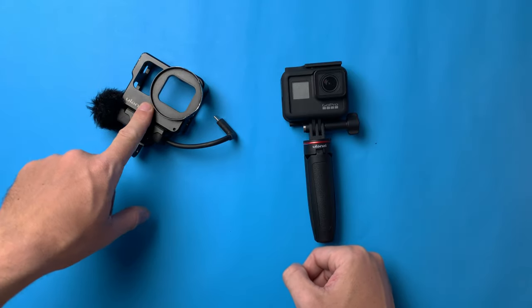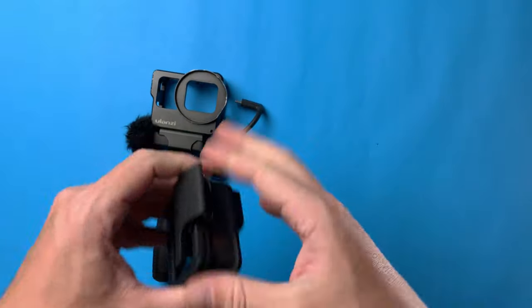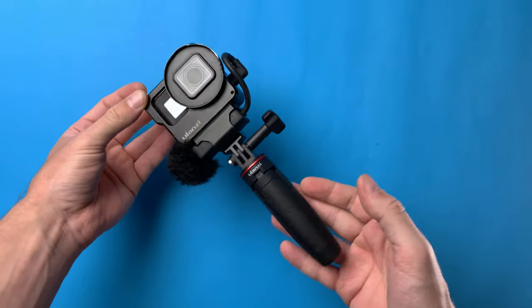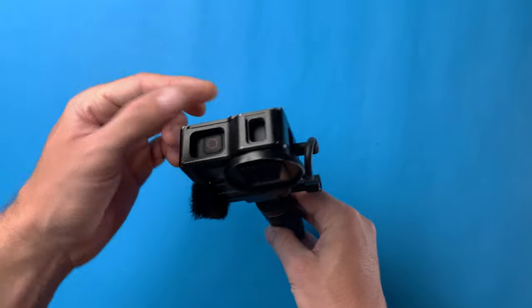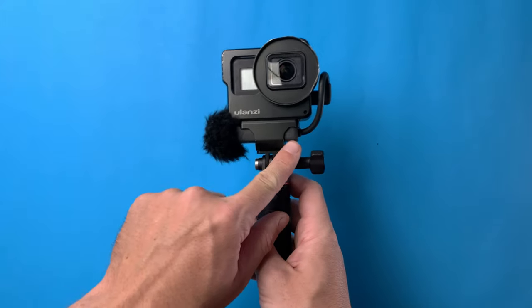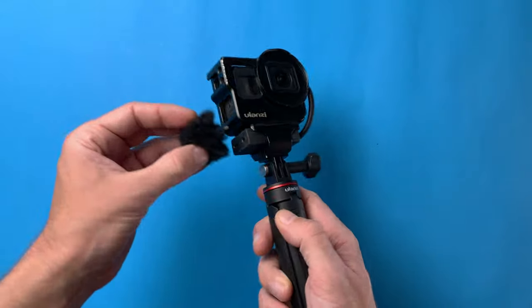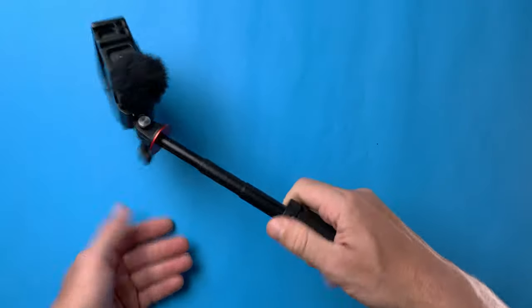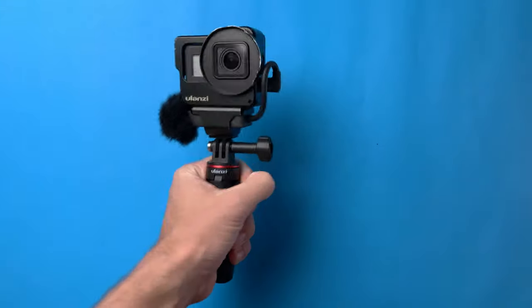Now let's see how it looks with this vlogging cage from Yulanzi as well. This is pretty much the perfect GoPro vlogging setup. You have the Yulanzi cage where you can mount extra microphones or lights — two cold shoe mounts. There's a GoPro microphone adapter holder to mount external microphones; I have my Heritage ETM001 in there. You have good grip, a compact package, very high quality video, and it holds everything very well. Feels very, very solid in the hand — very sturdy.